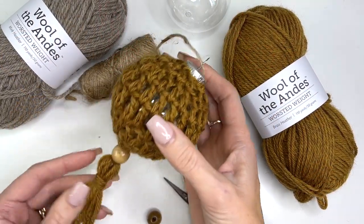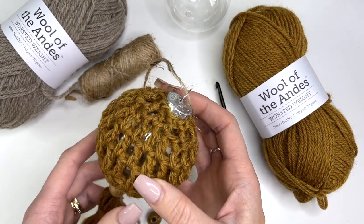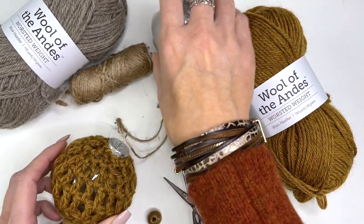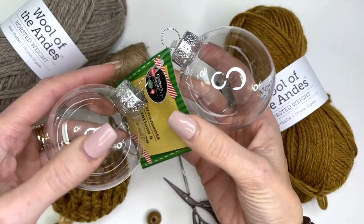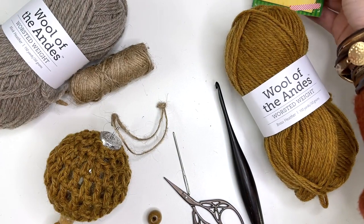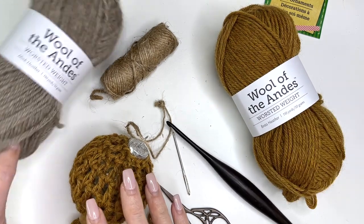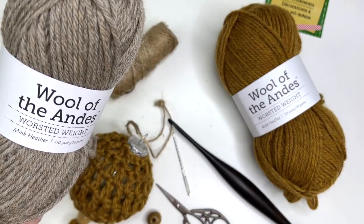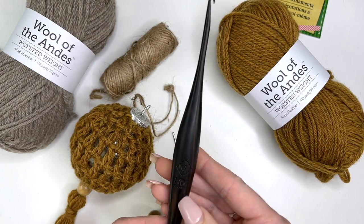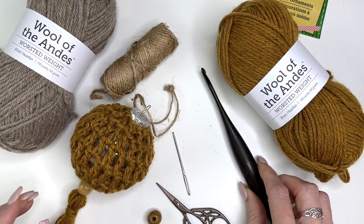This is MJ and in today's tutorial I'm going to be showing you how to make this cute boho ornament for your tree. It's really simple to make. I've used some twine for tying this to the tree. I purchased these balls from the dollar store — you're getting a two pack. You're going to need some worsted weight yarn; I've used brass heather for this one and in today's tutorial I'll show you with mink heather. You'll also need a 4mm G crochet hook — this is a Furls crochet hook — and the links for all these things will be in the description box.